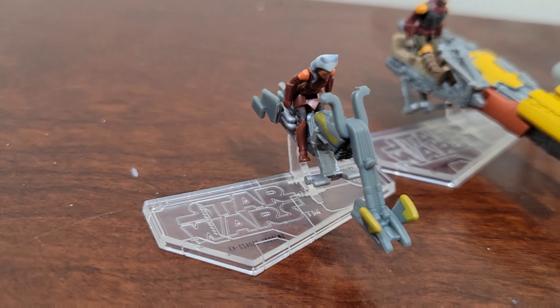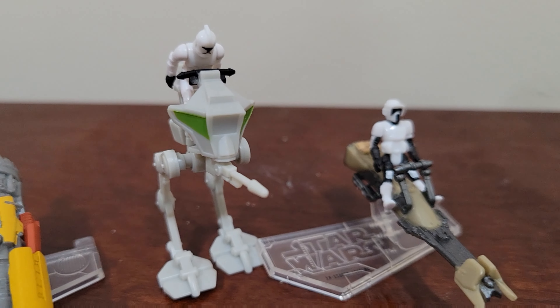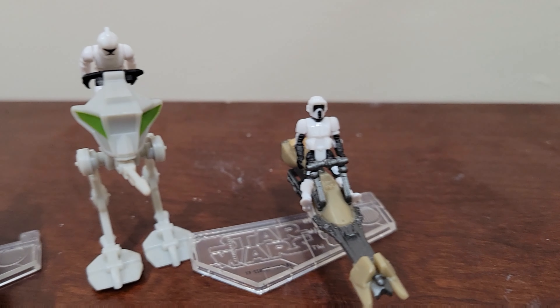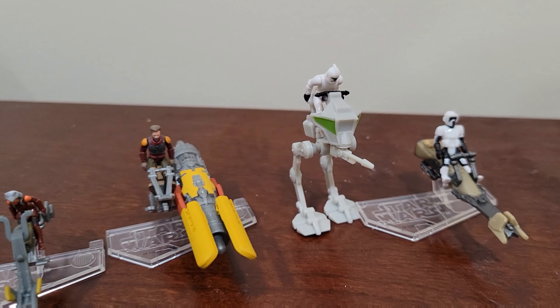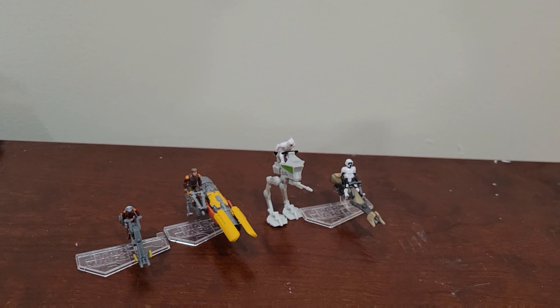If you get a chance, I would definitely pick these up. At the $6 or $7 price point I originally saw them at, I would say now, having seen them, they're worth it. But if you do happen to go to Walgreens, check their clearance for Christmas stuff at $2.50 — perfect. Thanks for watching, appreciate it.